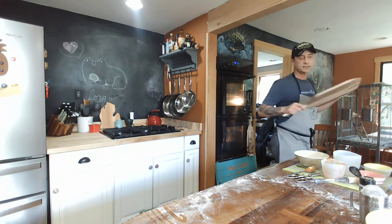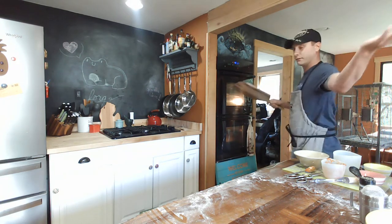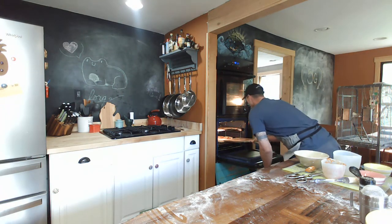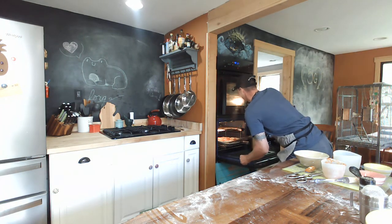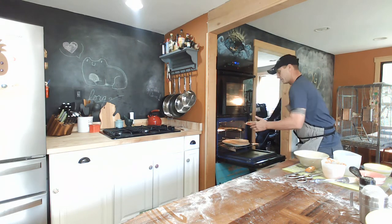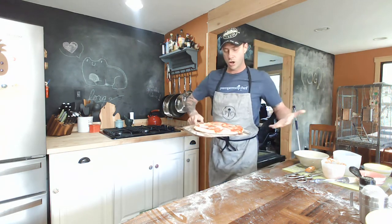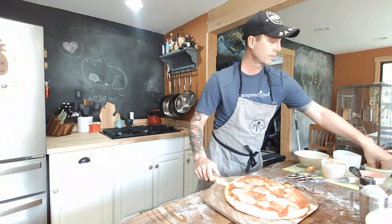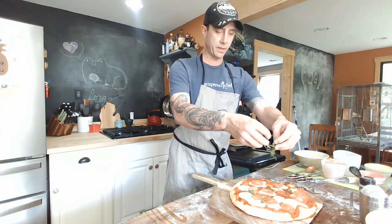This is where we need the Jeopardy music. That's why it's the Blunderful Kitchen. Here we go — I have another one right here. All done, all yummy. Oh, it's not done yet — it's missing something. Some fresh cut basil.